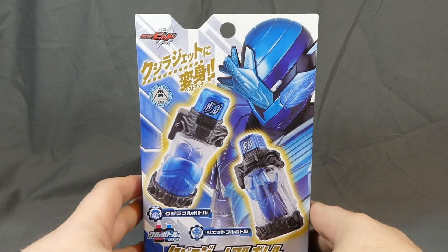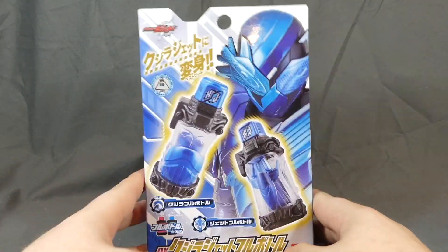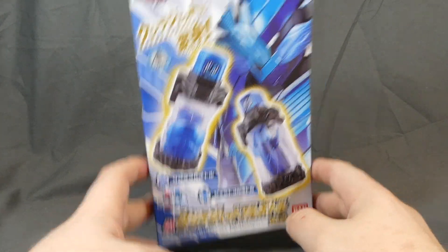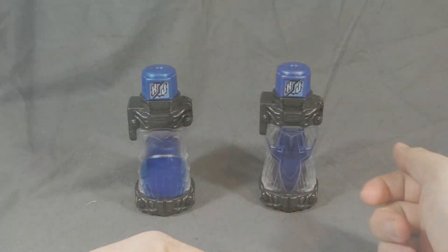This was released in March 2018 for about 900 yen, give or take depending on when and where you picked it up — usual full bottle price. Without further ado, let's go ahead and get this open and take a look.